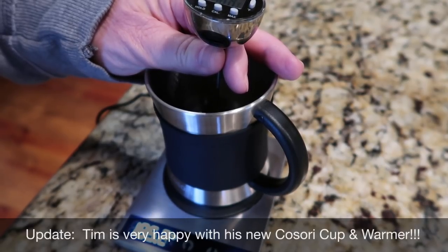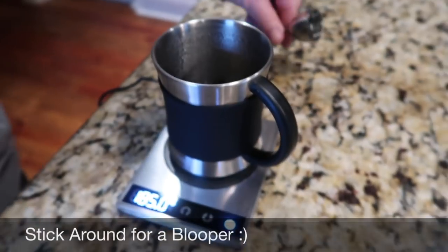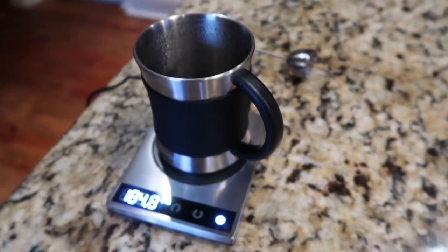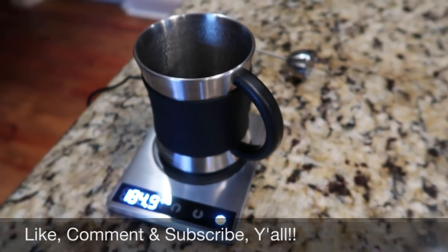Thank you to Kasori for sending us this product to review. We've got a link below to this stainless steel mug and warmer on Amazon. They've also got a Facebook page, and our dealings with the representative from Kasori have been very positive. So far we're going to give it two thumbs up. As always, thanks so much for stopping by our channel — Let's Cook Y'all. Hope you'll like, comment, and subscribe. Have a wonderful and blessed day, y'all!